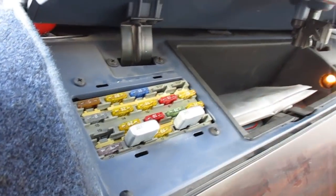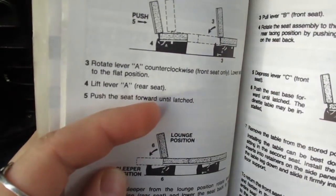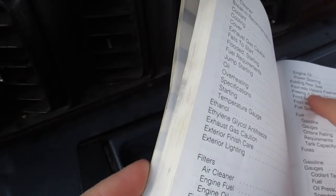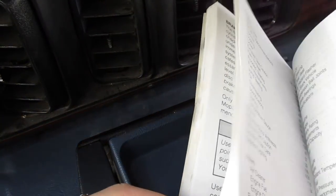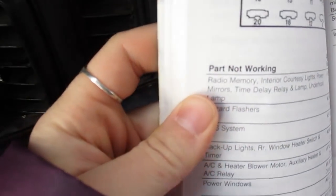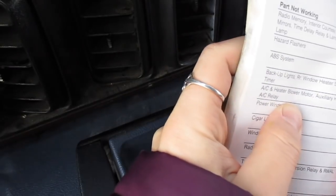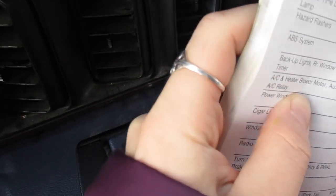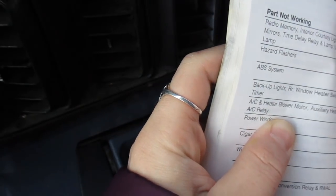I know in my book it says fuses 121. We're looking for the AC motor blower — it's number 7, green, 30 amp. So if you look up here, 7 green is going to be the second to last one over, green 30 amp.